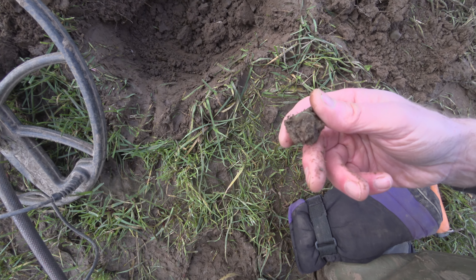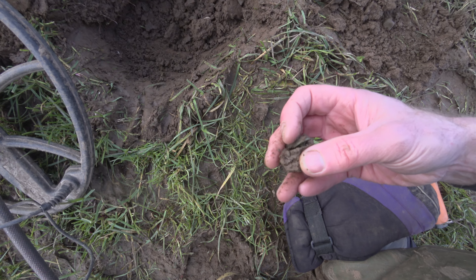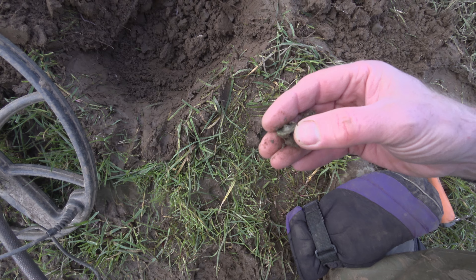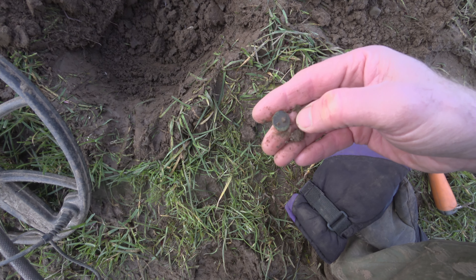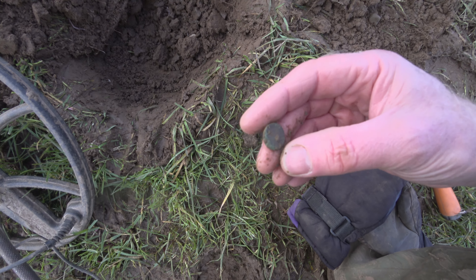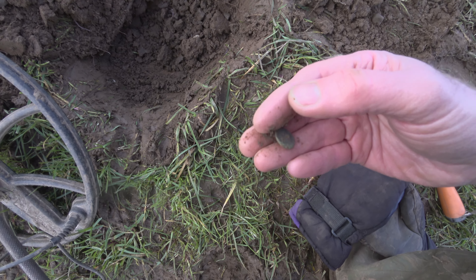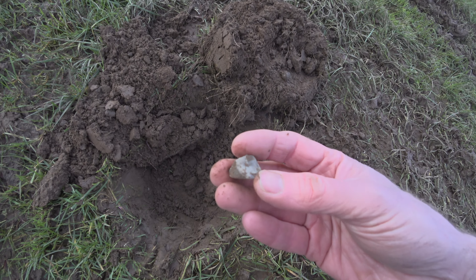Oh my god! Revenge of the buttons! Oh wow. I didn't quite think it was, but you just have hope when you see the edge — yeah, it's a bit too thick. Oh you little tease — there was something in that buttonhole.